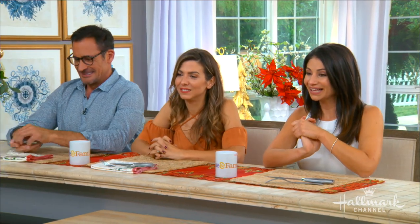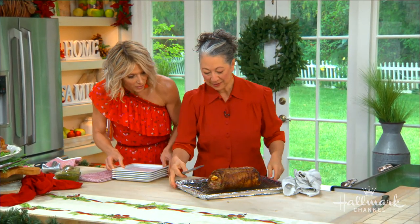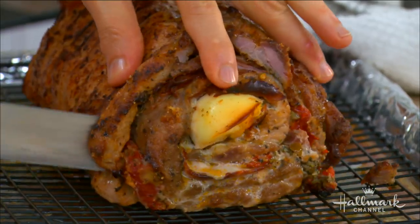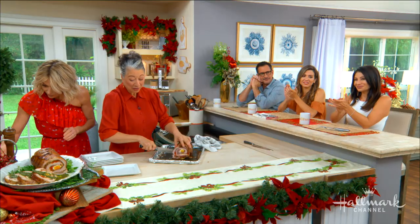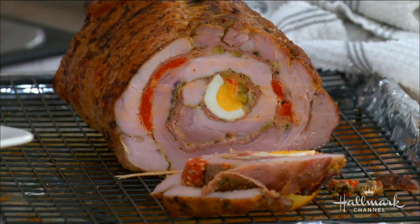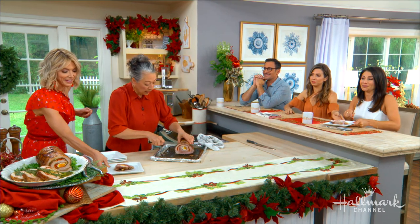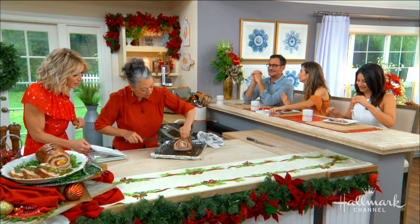We're ready to cut into it. It's a beautiful thing. Let's see if it holds together when we cut it. No — look at that! Wow, that is beautiful. Your kitchen team is phenomenal. Gorgeous — slice some of that over there. Oh, it's warm, it's perfect. And don't forget to remove the strings as you go along — you don't want to be eating those!